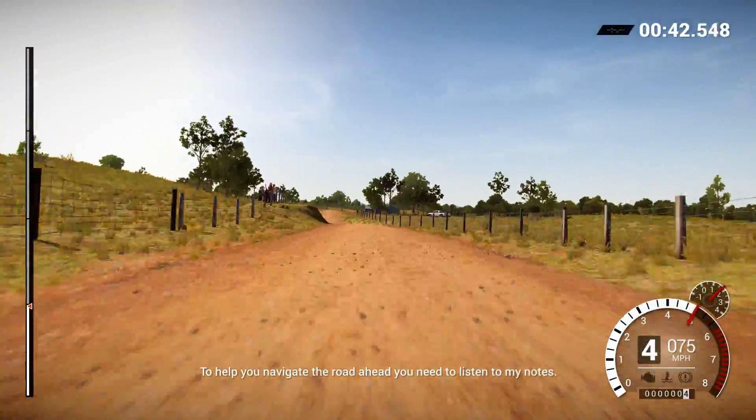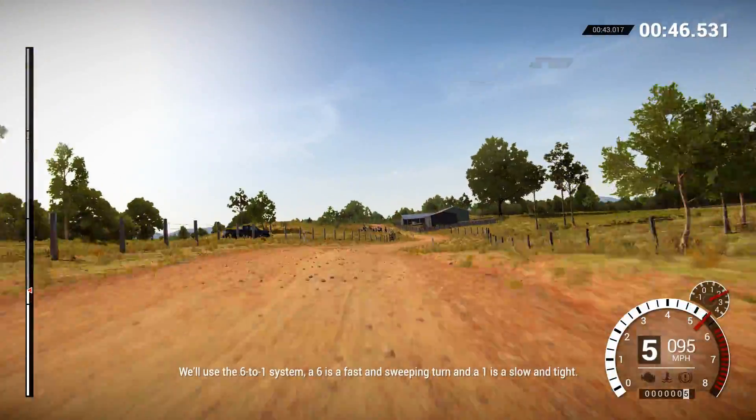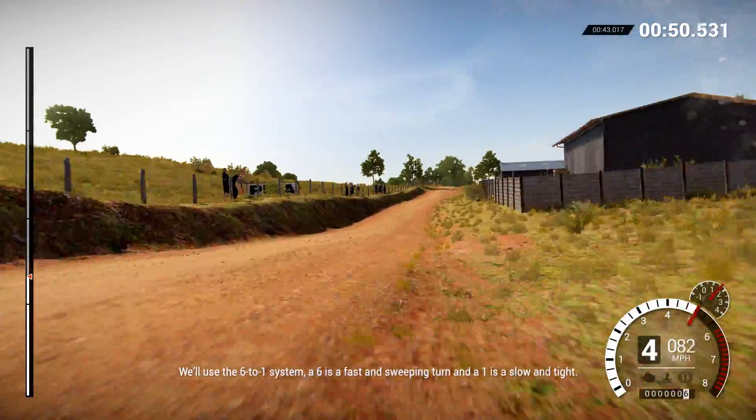To help you navigate the road ahead, you'll need to listen to my notes. We'll use the 6-to-1 system. A 6 is a fast and sweeping turn, and a 1 is slow and tight.